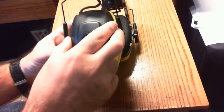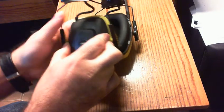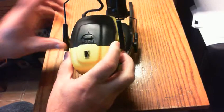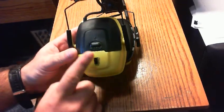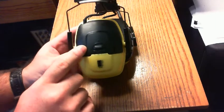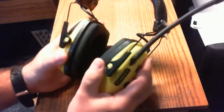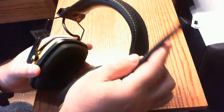I would caution you about the battery door — that's really the only flaw I would say with this head protection radio system. It's got a rubber neck there, a rubber antenna, whatever you want to call it.